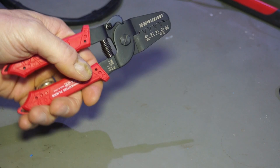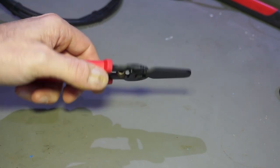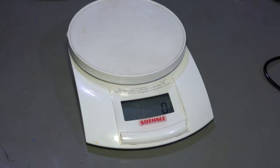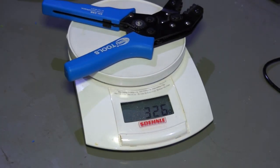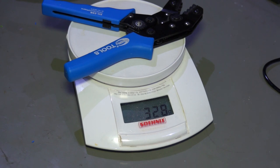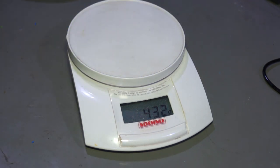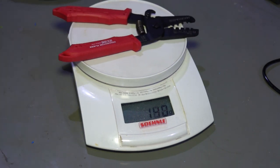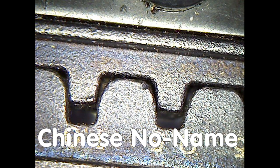It was three times more expensive than my first tool, and this is what I got. It looks quite cheap and has no ratcheting mechanism. My old one is much heavier than the new one. To summarize, I have to admit that my first impression was not very good. But then I crimped my first test wire and was absolutely impressed. Even if you do not see a big difference between the grooves of the Chinese and the Japanese tool, it is a completely different world.